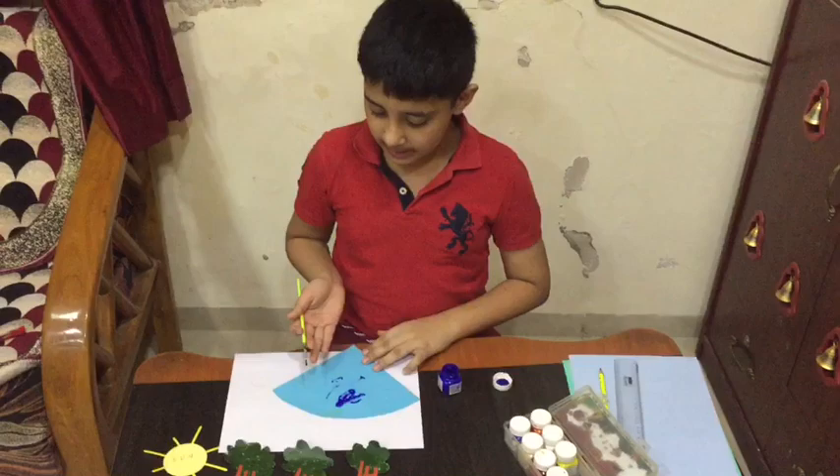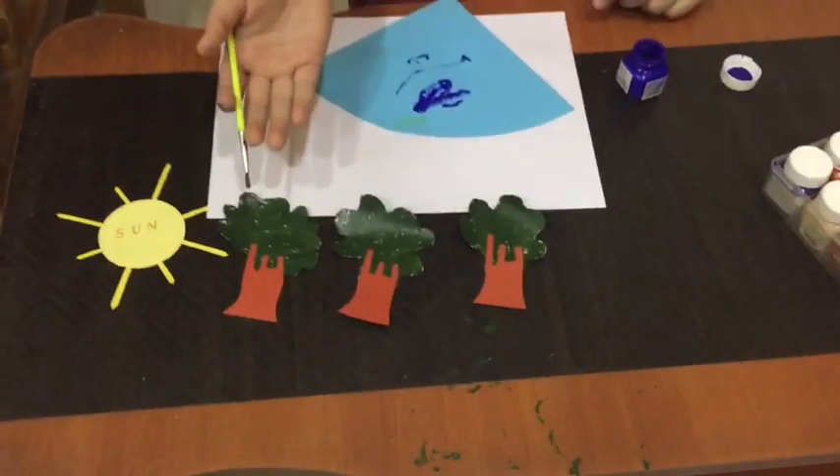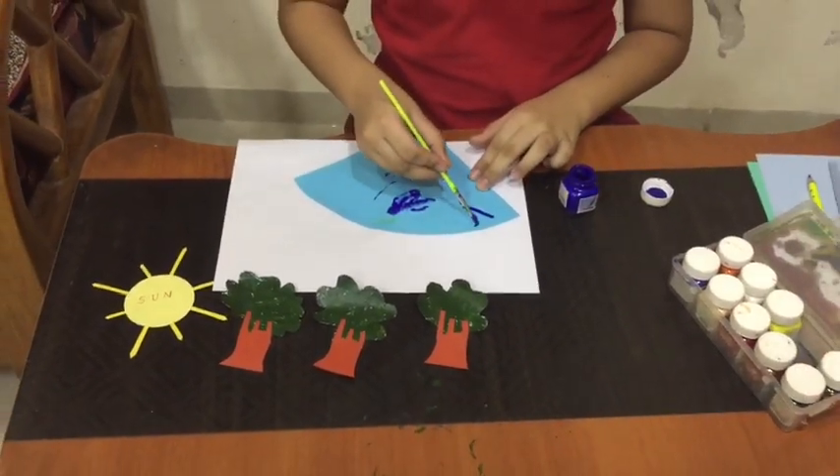Look, I am making the lake. My son and the plants are set, and I am making the lake.